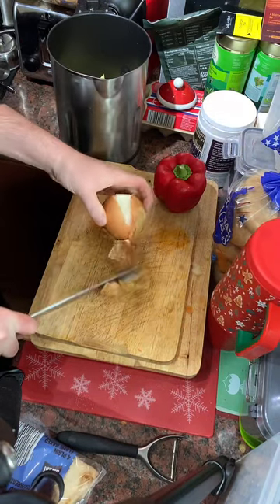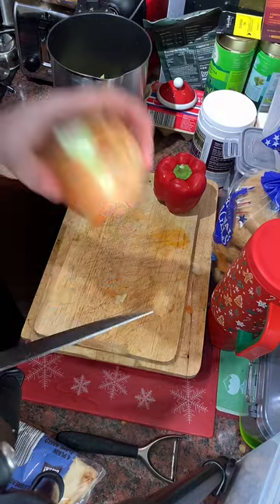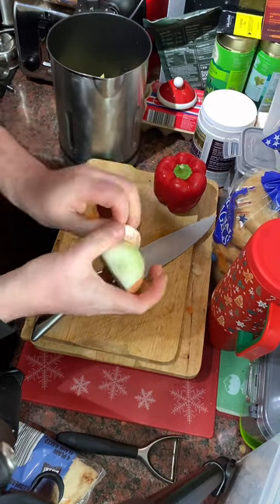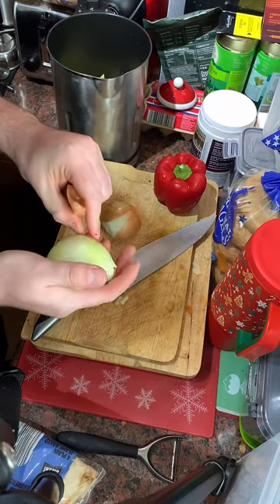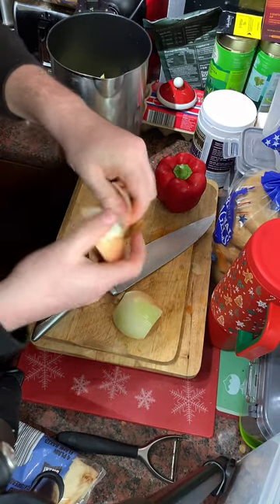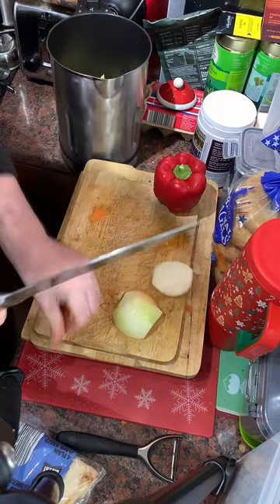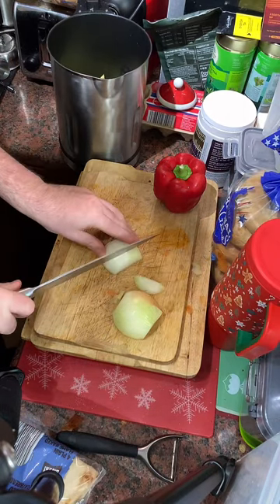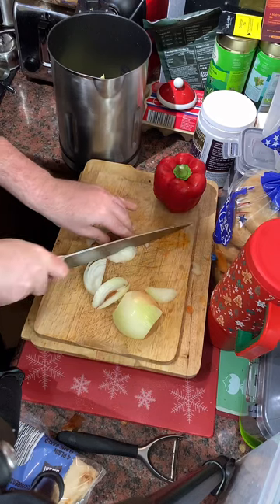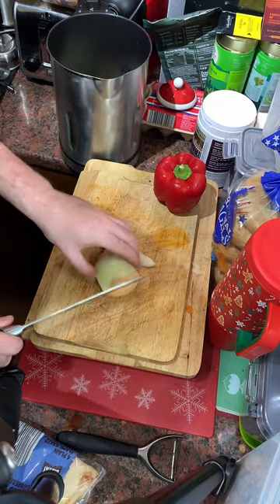A little tip for onions: cut the ends off with the skins on, cut it down the middle — it just makes it so easy to peel. I might use the vegetable chopper... actually, no, we'll use the knife. It all gets blended up anyway — this is why I don't normally use a knife! Get all those onions in. I'm trying not to go over the line of the soup maker — if you fill it up too much it has a marker that indicates the maximum level.